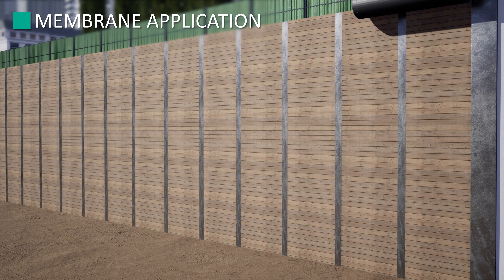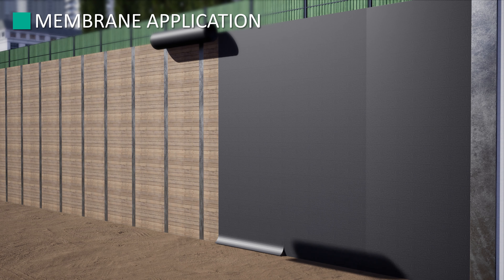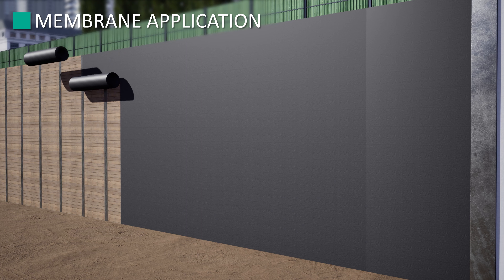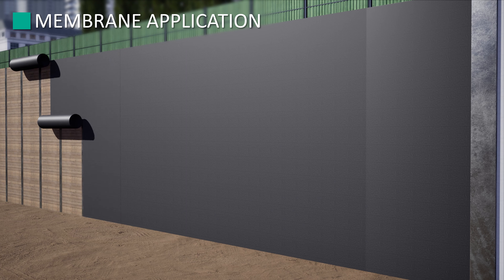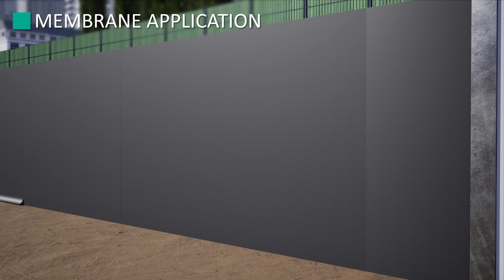If required, install the proper Trim Drain drainage mat. This should be done in accordance with the associated application instructions, which are available on Trimco's website. Contact your Trimco sales representative or technical services for assistance in making the proper selection for the application.